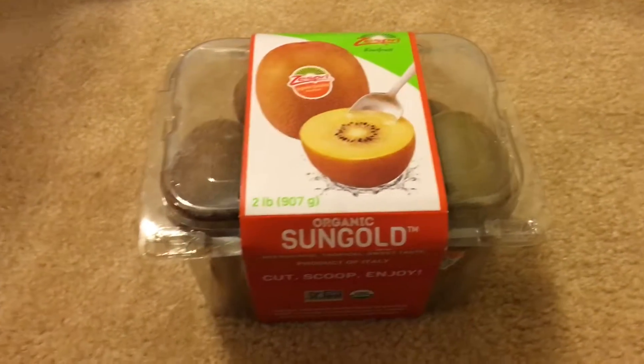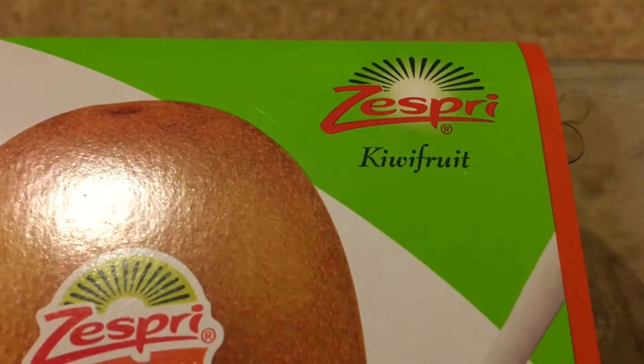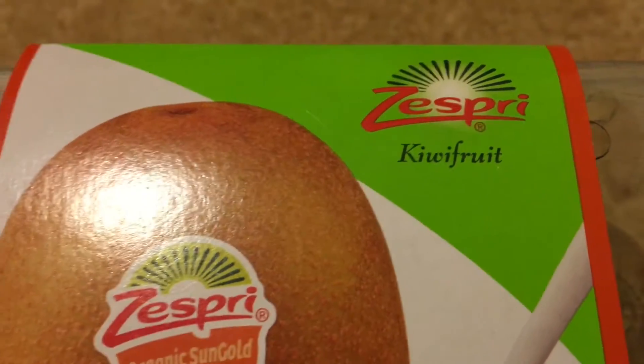Today we will be reviewing the Organic Sungold Zespri Kiwi Fruit from Costco. Let's take a look at the packaging.